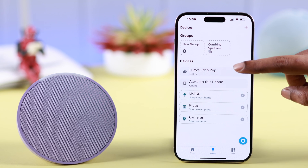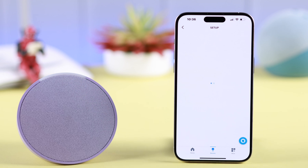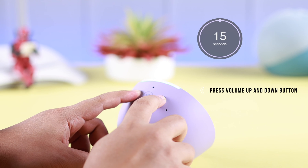After that, open your Amazon Alexa app. From Devices, tap on your device name, go to Wi-Fi Network to change the Wi-Fi network. From there, tap on Join Another Wi-Fi Network.